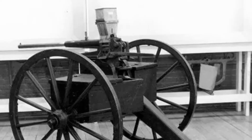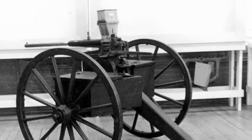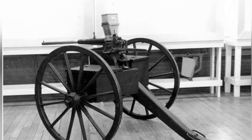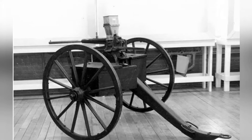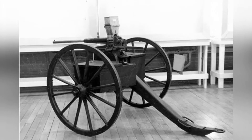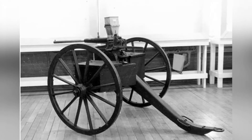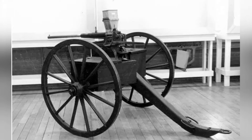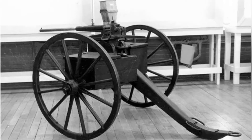Although most people believe that the Gatling gun is the first true machine gun and the first machine gun equipped by the U.S. military, it is not the only one. The U.S. military also equipped another machine gun called the Union Repeating, which roughly means United Machine Gun, also known as the Ager Machine Gun or Coffee Grinder Machine Gun.